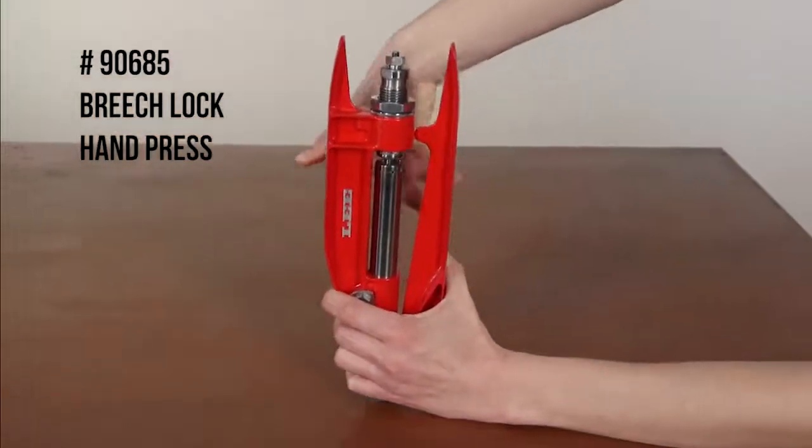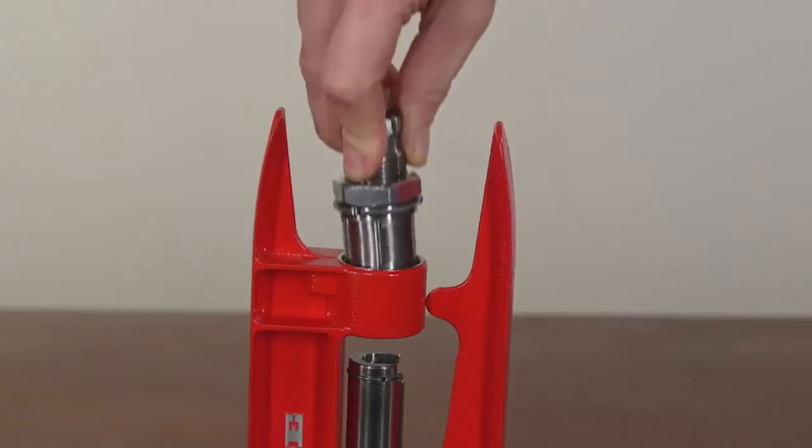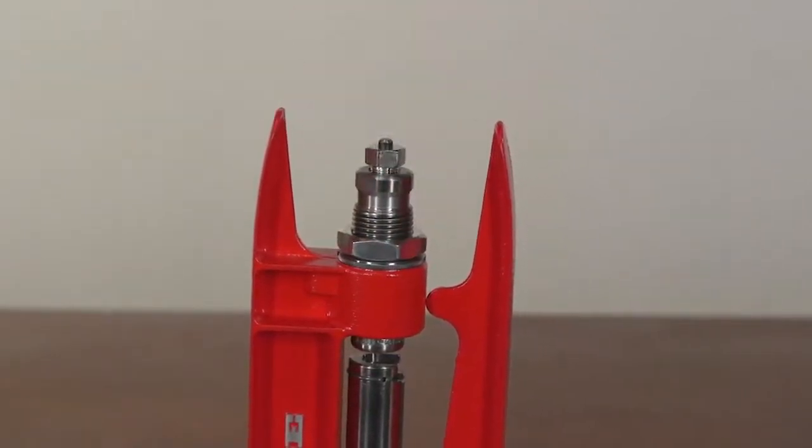The press is also equipped with the Lee Breach Lock Quick Change feature. This allows you to keep your dies adjusted inside the Lee Breach Lock bushings and change dies instantly with a twist of the wrist.